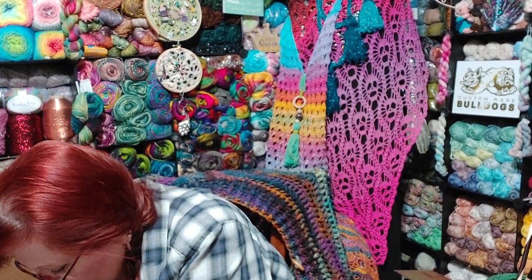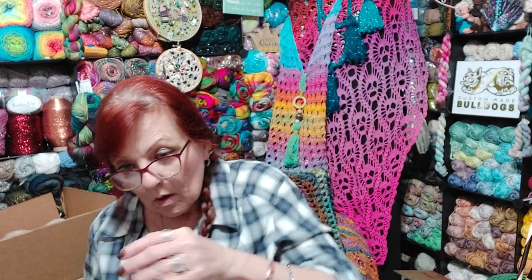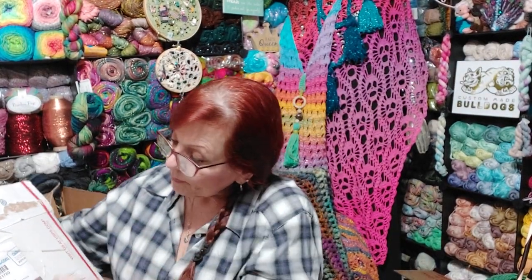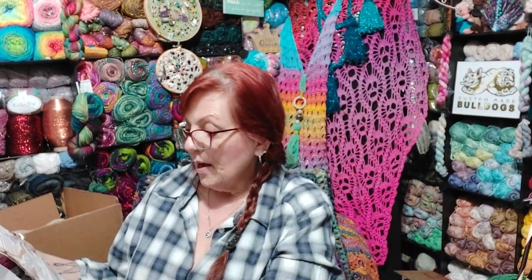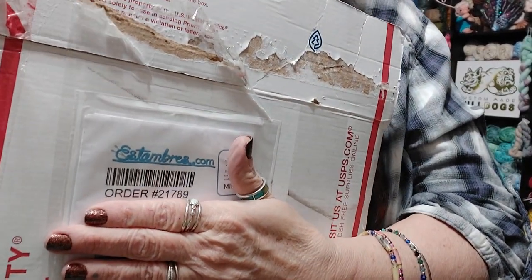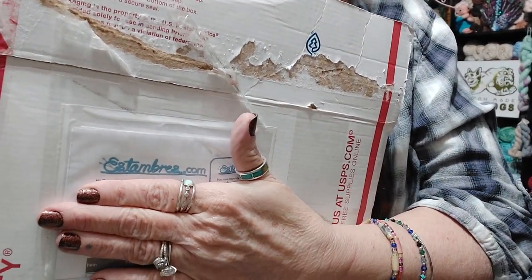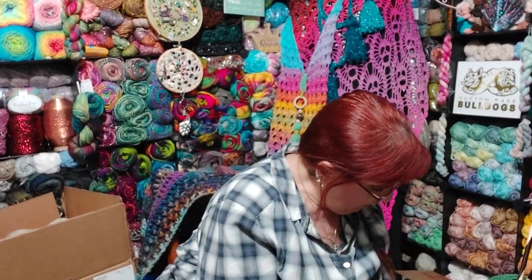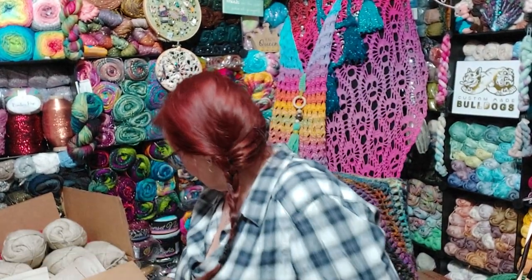Let me see if it's on the box — what the name of the company is. If not, I'll put it in the description box below. Yes — Estambres.com. Let me hold the box up so you can see. Oh shoot, that's giving out my address. So that is where I got the little bitty yarn, which I'm pretty excited about.